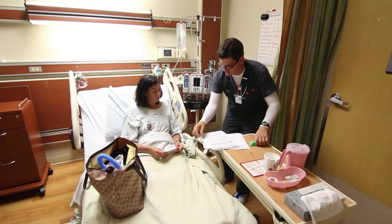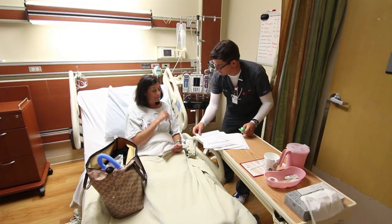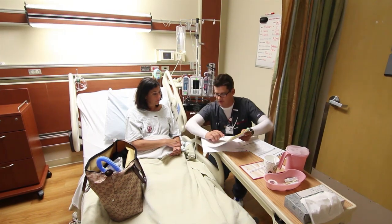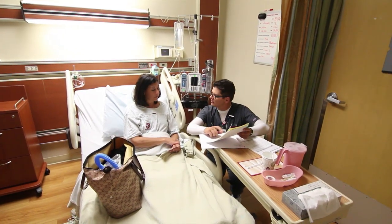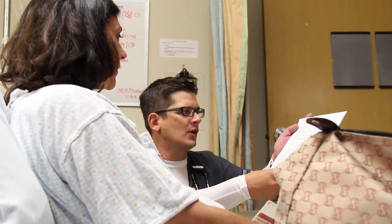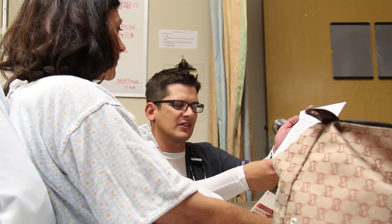We will identify the activities you can or cannot perform due to your limited range of motion and the precautions required. We will review with you the purpose of all medications you will be taking. After surgery, you are at risk for forming a blood clot in your veins and your legs, which can move to your lungs. Your surgeon has a prevention plan for you that may include blood thinning medication alone, or a combination of medication and a leg pump machine that intermittently squeezes your calf muscles. Your nurse will go over the plan your surgeon has chosen for you and instruct you on the administration of the medication.